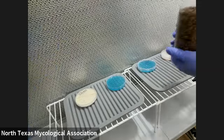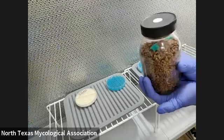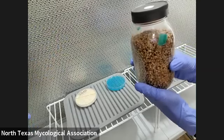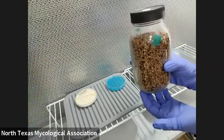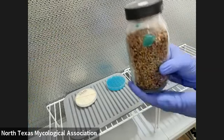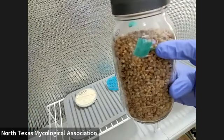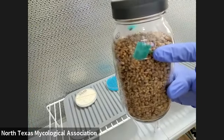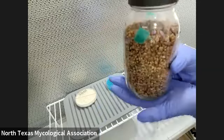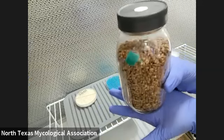I'm also going to show them how to do an agar-to-grain transfer. It's the same thing, but instead of transferring to an agar plate, you're going to put it to grain. You see how there's an agar piece in there? What kind of grain are you using? I'm using whole wheat. You can use whole oats, rye berries — you can use a bunch of things.